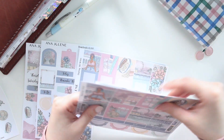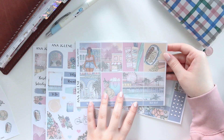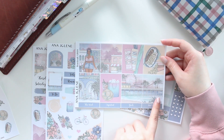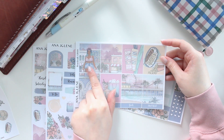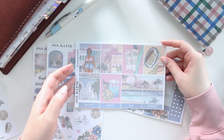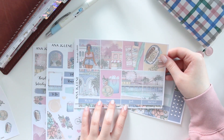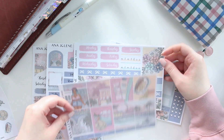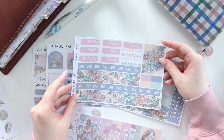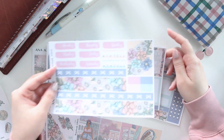Of course we have to have the vertical weekly, which is obviously the best seller. We have full boxes, a double box scene — and these can actually be put together to make a scene or kept separate, it's really up to you. I love all the colors; it's quite calming. Then we have the beautiful floral washi and an extra box.